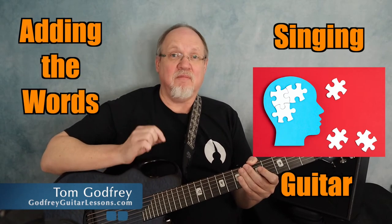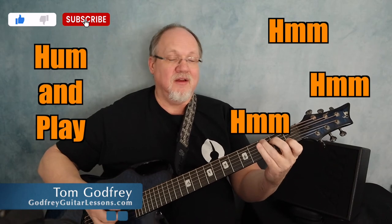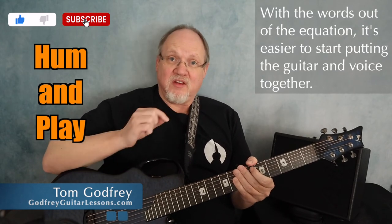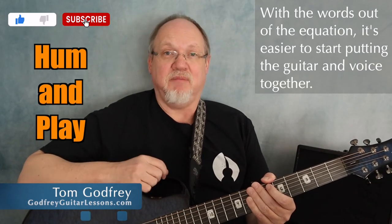Singing requires concentration and playing guitar requires concentration. And even when you've gotten your singing and guitar parts to the point where they're pretty much automatic, sometimes adding the words in can mess you up a little bit. One trick I used early on was humming and playing at the same time. When I didn't have to think about the words, I was able to put the voice and the guitar together more easily. So before you sing a song and play it, try humming and playing.